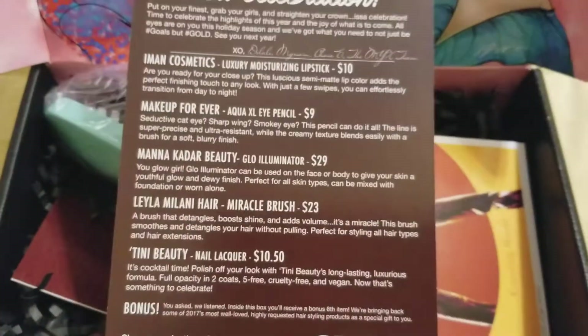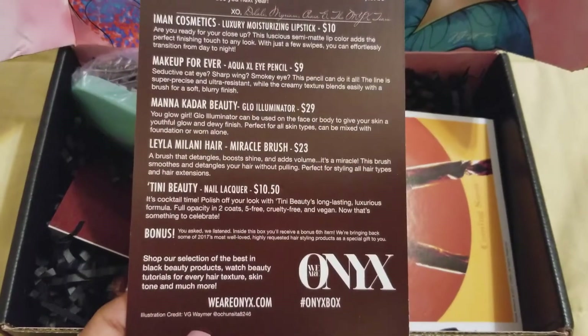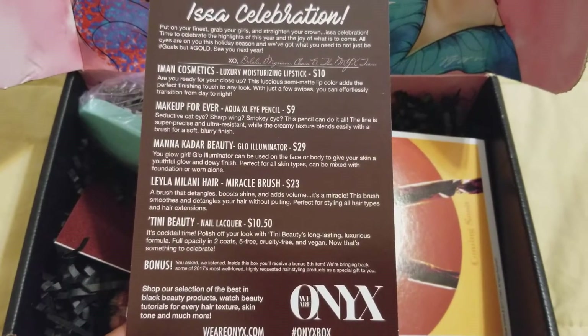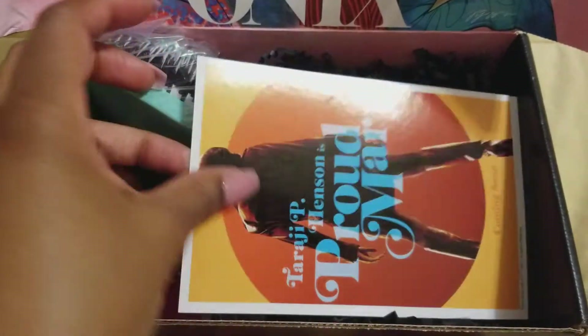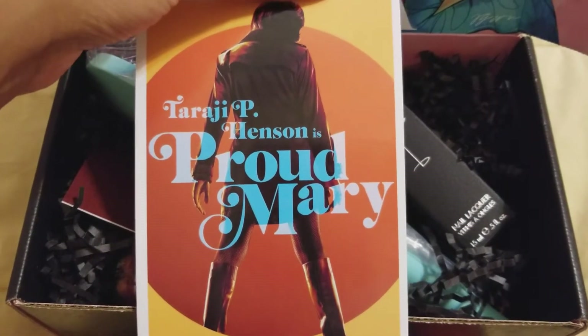On the back, it gives you a list of all the items inside the box. As you can see, it's showing everything, and it says there's a bonus item. The bonus item has something to do with Taraji P. Henson — I guess she's about to play Tina Turner. Woo-hoo!